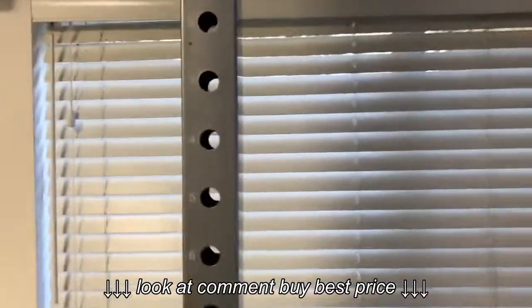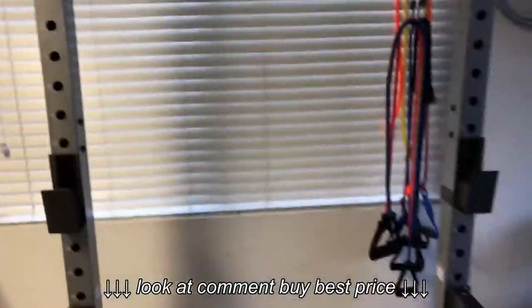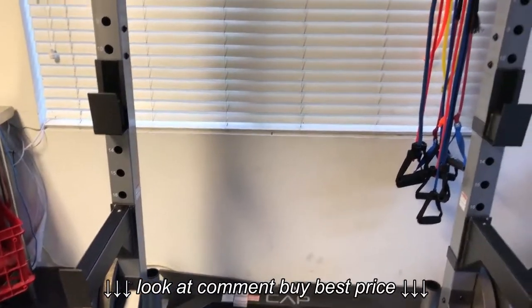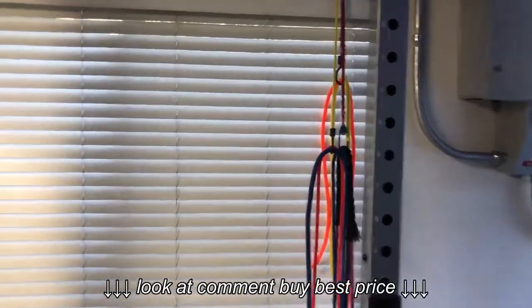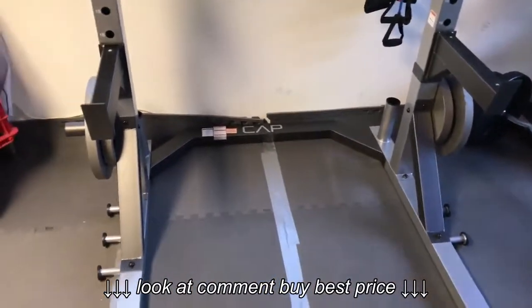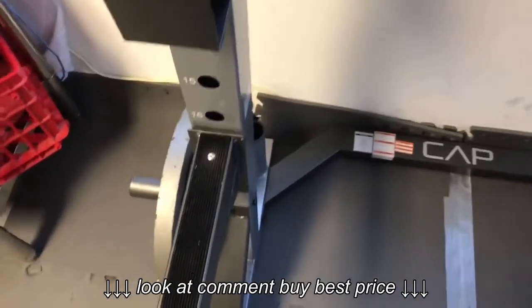Stability-wise, I don't have any concerns about it failing or anything like that. It's rated up to 300 pounds, and I'm certainly not 300 pounds myself. I can't bench 300 either, so I think I'm good with this for a long while.